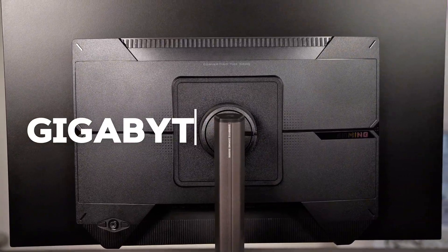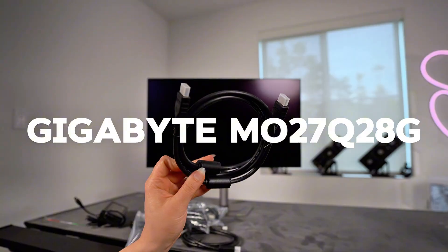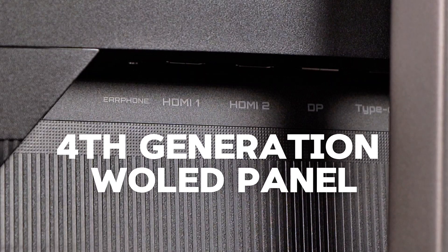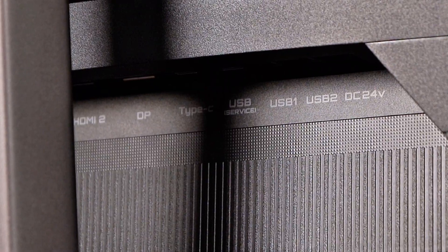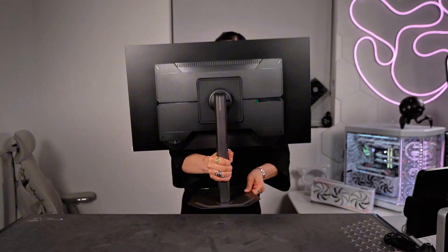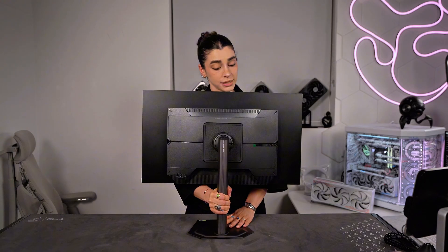This is the Gigabyte MO27Q28G, and the highlight here is that it uses the new fourth generation W OLED panel, which is a huge upgrade over the older OLED technology we've been seeing in the past few years. So let's run through the main specs real quick.